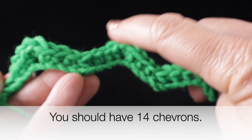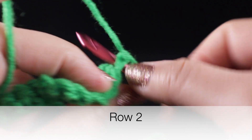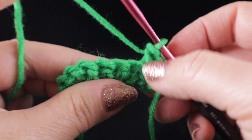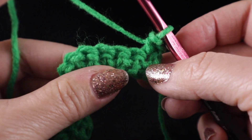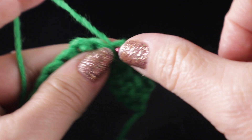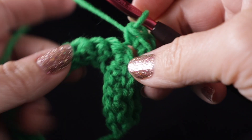You should have a total of 14 chevrons in this row. Let's go ahead and turn for row two. Chain one at the beginning and work through both loops on the first stitch with that first single crochet. Skip the next stitch. Now, going forward until the last stitch of the row, we're going to work only in the back loop of the stitch — this is going to give us added texture on the surface. Skip the next stitch and work one stitch in the next three stitches, then three stitches in the same place at the tippy top of the chevron.